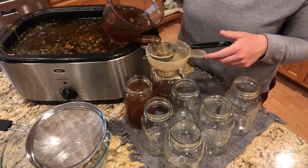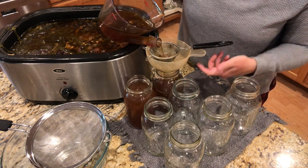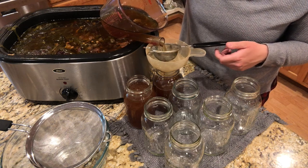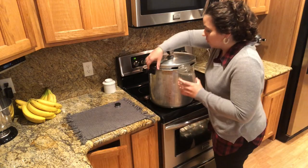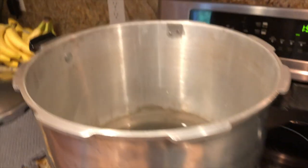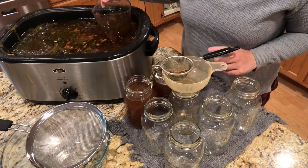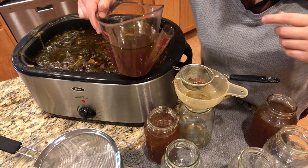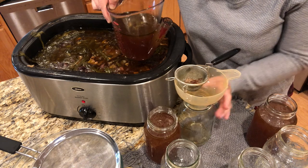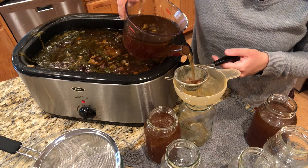Pouring the hot broth through a small colander also warms up the glass jars, which is important before they go into the pressure canner. I already have my Presto pressure canner on the stove heating up. I put three quarts of water in it along with a good splash of distilled vinegar — the vinegar helps prevent water deposits from forming on your jars. I'm keeping the jars I'm filling close to my pot so any spills go back in and we don't lose any of that beautiful broth.